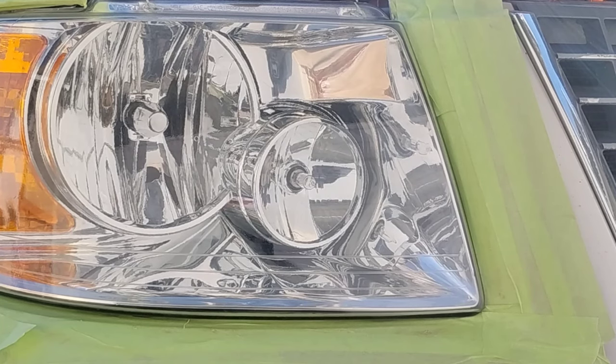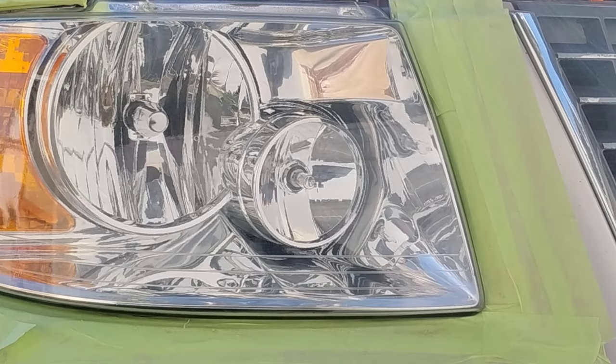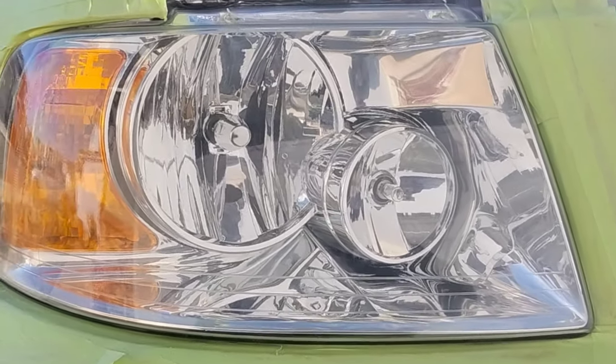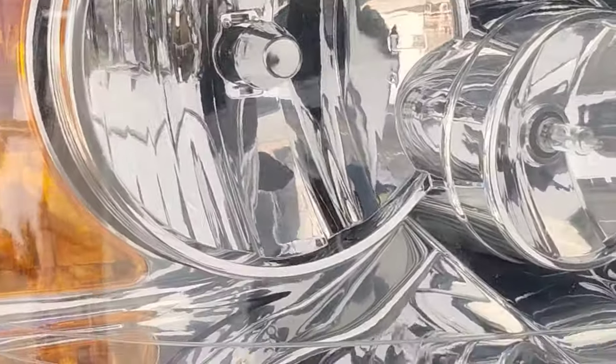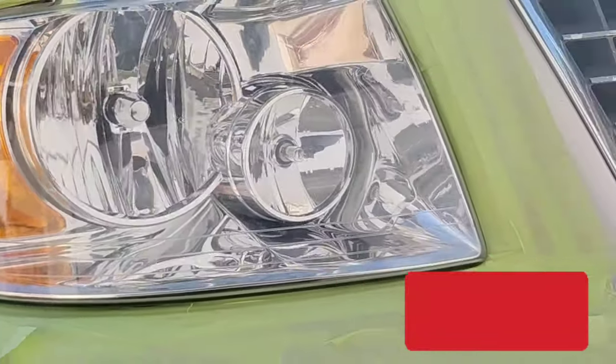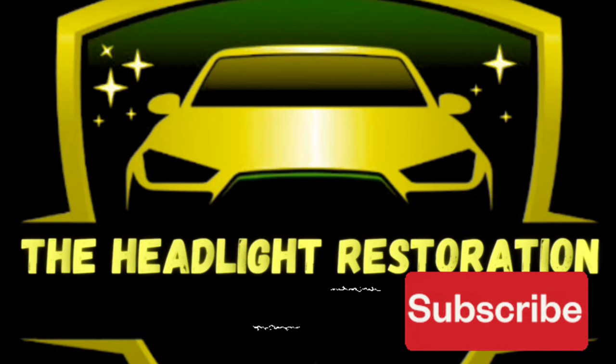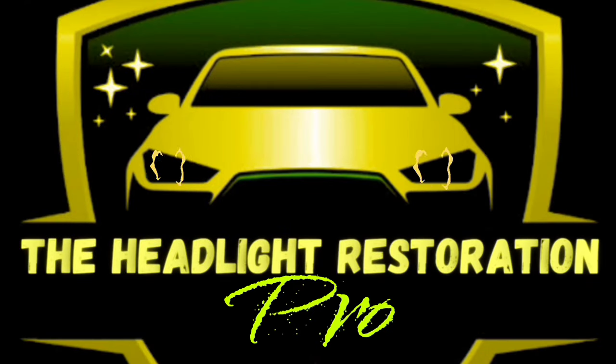Look at that — perfect. After a while you will get the hang of spraying like this. This is how you spray like a boss. Look at that headlight. Clear on top of clear — that's the way to go, people. Don't be fooled. Headlight restoration.